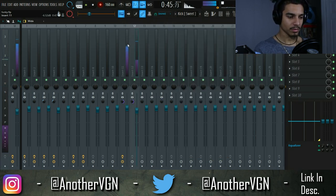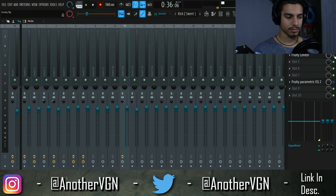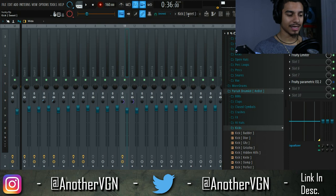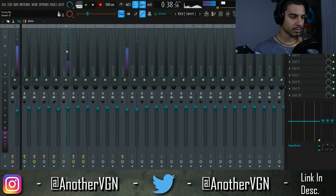One thing that helps is side chaining — I already explained this in the previous video so I'm not going to go too in depth, but I'll show you without and with the side chain. I personally like the loudest parts of my beat to be the 808, the kick, and the snare, and then everything else comes after that. So let's go ahead and add the snare in next.